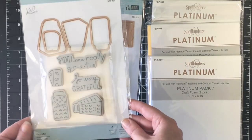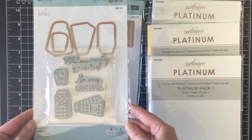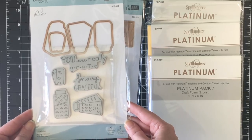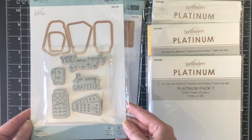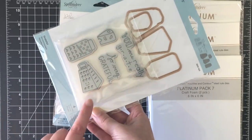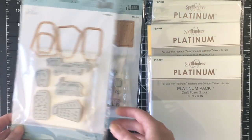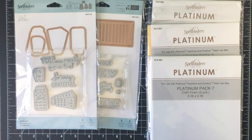The second one they sent is Grateful. This is a really great stamp set for thank you cards and I'm excited to play around with these little cuties. Look at this little grate with the smiley face. Love that. So I will be making some cards with that.